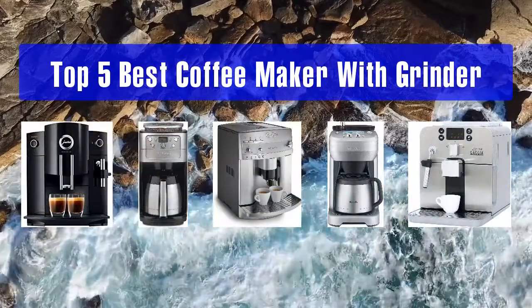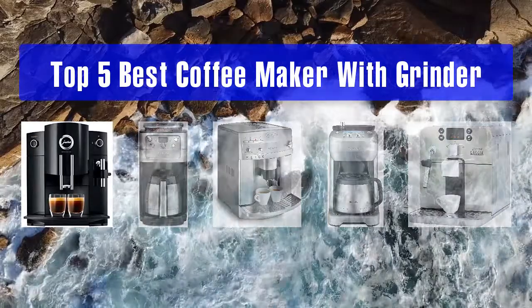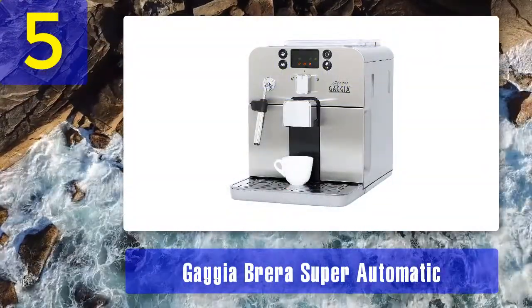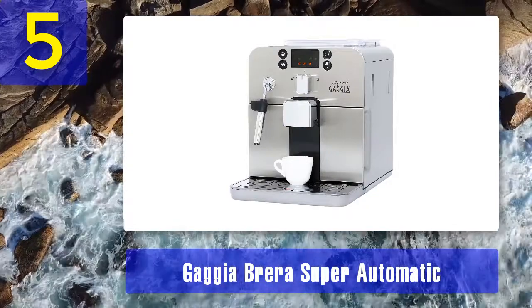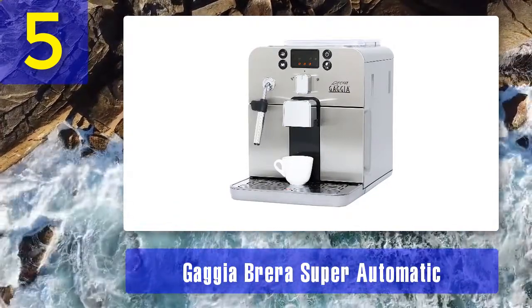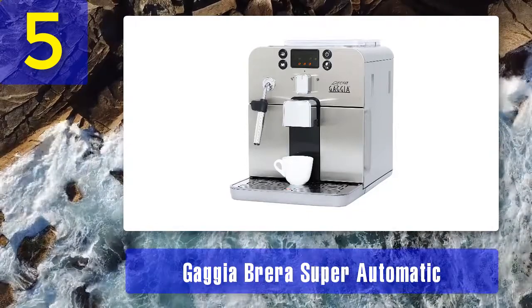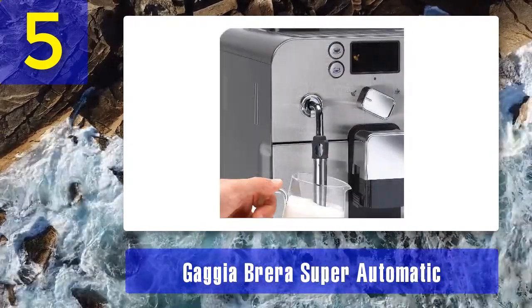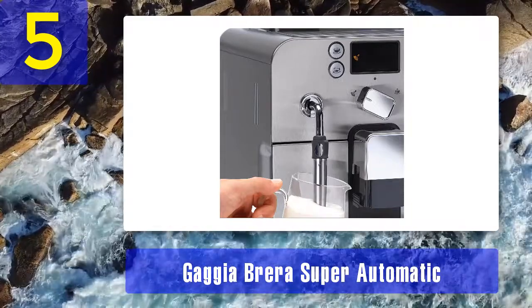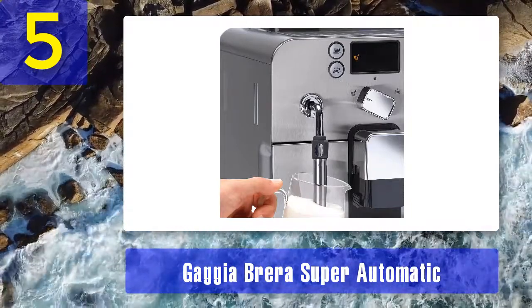Top 5 best coffee makers with grinder. Number 5: the Gaggia Brera Super Automatic. From one of the first-ever espresso machine brands, this Gaggia bean-to-cup doesn't disappoint. The price point for this machine is on the upper end of this list, but in the realm of espresso machines it's actually closer to a mid-range price.